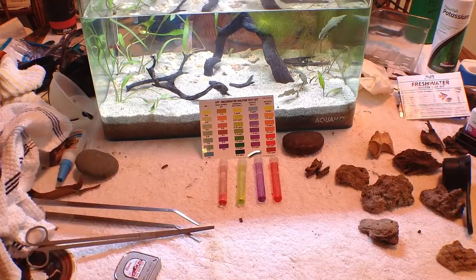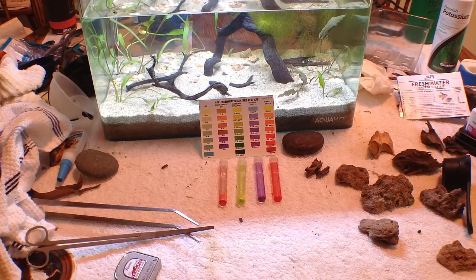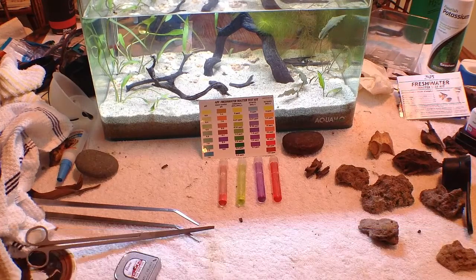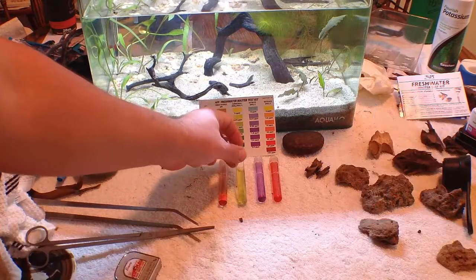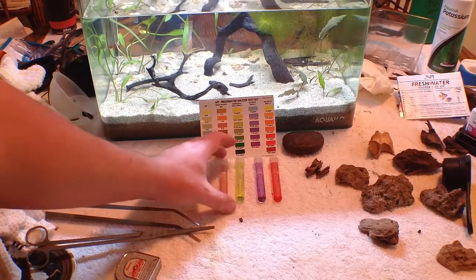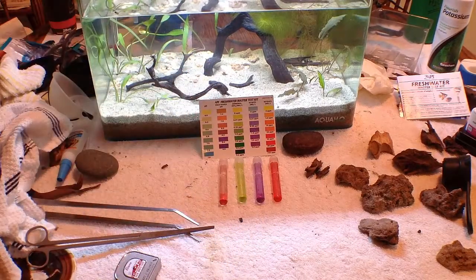When I line these up, the good news is the tank is beginning to cycle. There is some ammonia in the water — there's not enough beneficial bacteria built yet, but from the test kit it looks like about 0.5 ppm, maybe 0.25 ppm. You want this nice and yellow; there shouldn't be any ammonia reading.